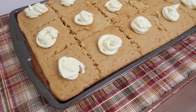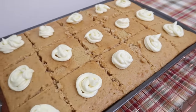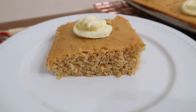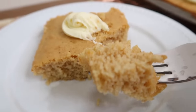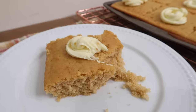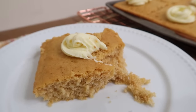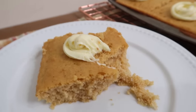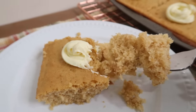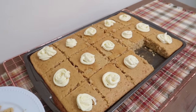I put the icing in a Ziploc bag and just piped it on. Cutting it was kind of hard — I let it cool a lot so it's not pretty after I cut it, but that's okay. Let's take a piece out and give this a taste. It's so pretty, it smells so good, and it's so moist. It's so good, and it's not overly sweet — the frosting really gives it that extra sweetness. This is so good, you guys! Give this a try — this is a great fall dessert. Use it at Christmas, it's good. This is definitely going in the book as a keeper.